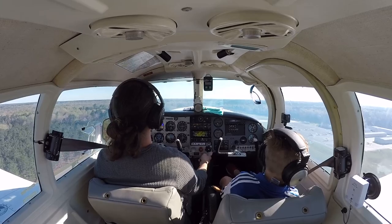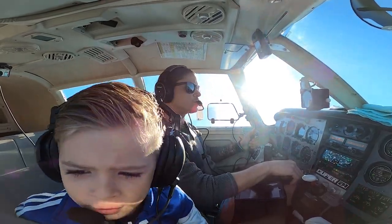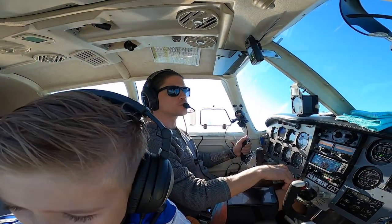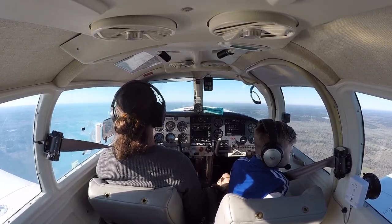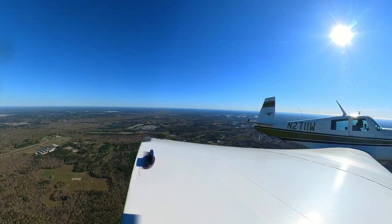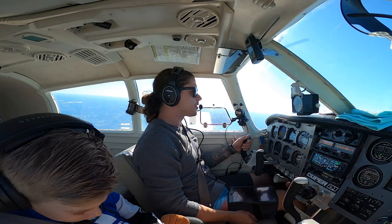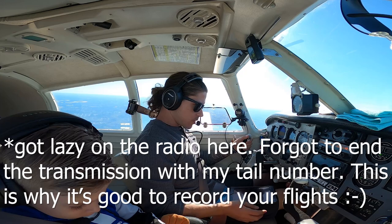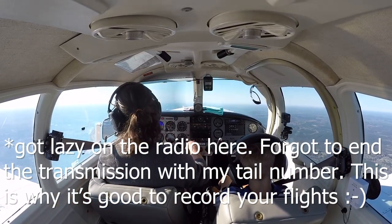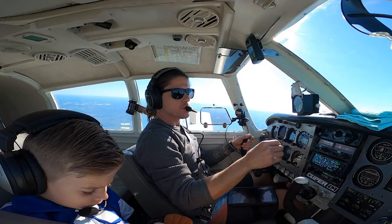Flaps are coming up. Summerville Traffic, Mooney 2711 Whiskey turning right crosswind runway six. Ollie asks why I can talk to other people on the radio — because I'm a pilot, buddy. You're not a pilot yet — you're a good co-pilot. You gotta get your pilot's license. Departing off the downwind for runway six, headed south west. Good morning, Mooney 2711 Whiskey, requesting flight following to Hilton Head, 4500 feet. They tell us to call up 42.27 for flight following.